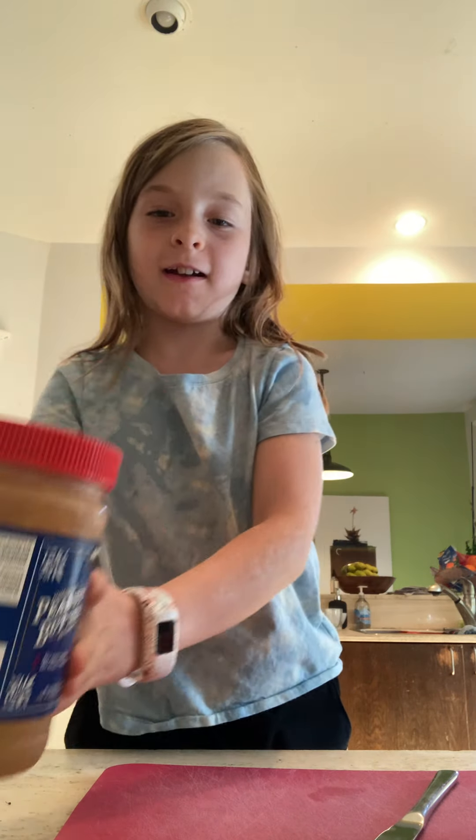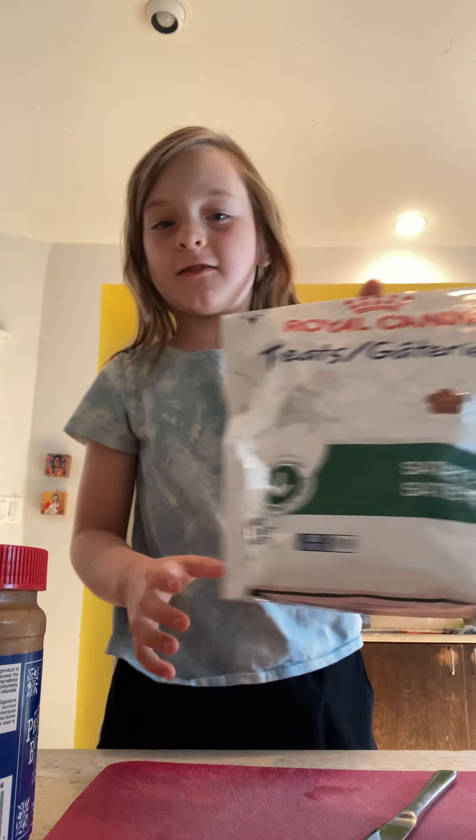Hi! Today I'm going to be teaching you how to make wooferoons. They're like macaroons for your dogs. All you need is two things: peanut butter and your dog's treats.